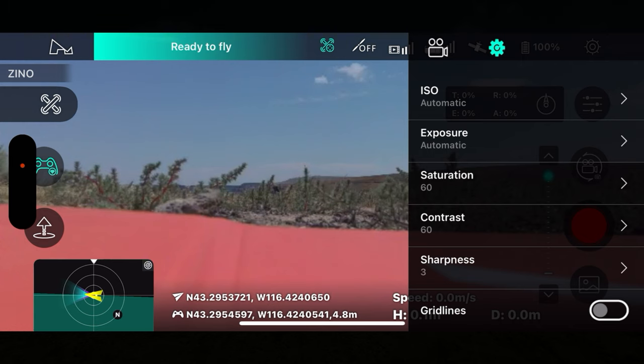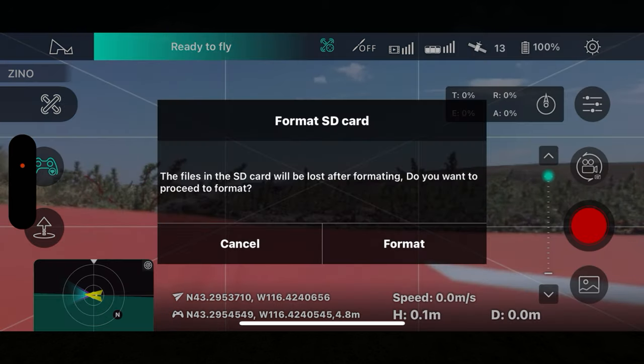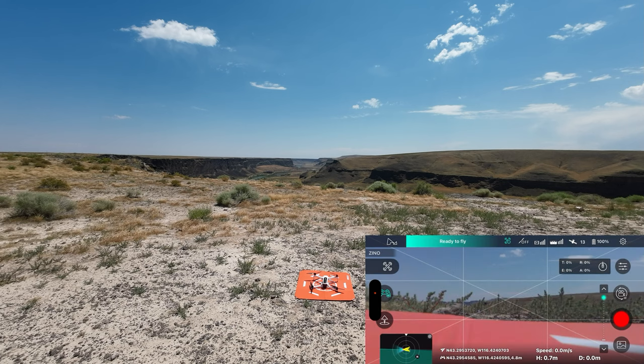I have to go and turn on grid lines, which we did. We can format the SD card — let's let it format here. Speed check passed, so it's formatted and it likes it. It takes a while to do that, maybe a minute or so.